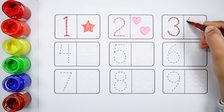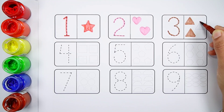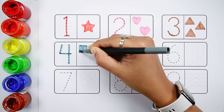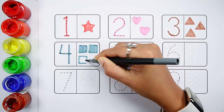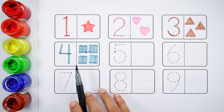Number three. One, two, three — three brown triangles. Number four. One, two, three, four — four grey squares.